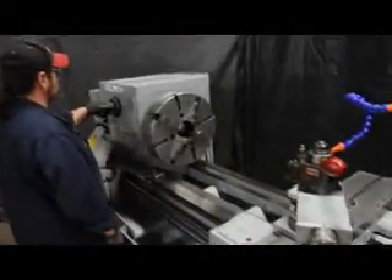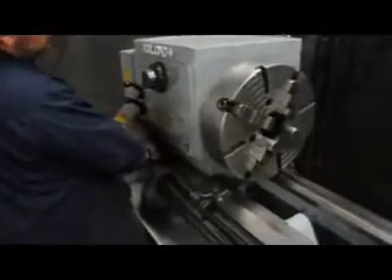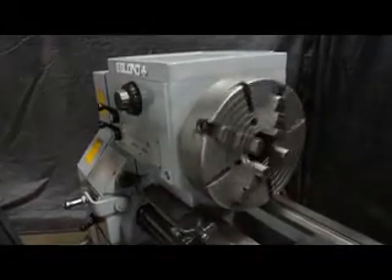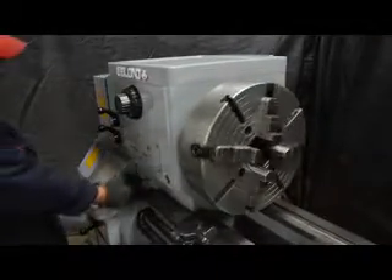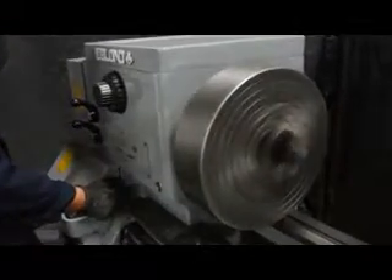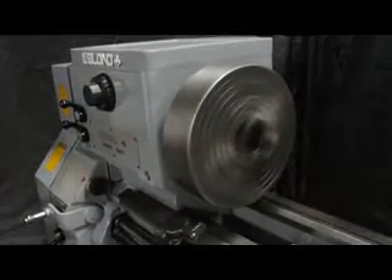I'd like to show you how we do the shifting on this. What we do is come in and pre-select the speed, then simply engage the lever. That's top speed right there — that's 1600 RPM.